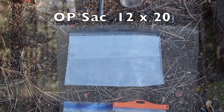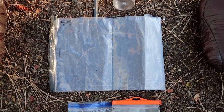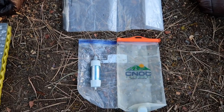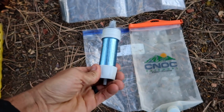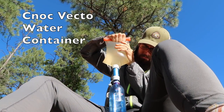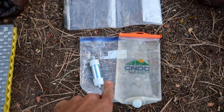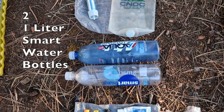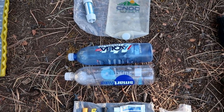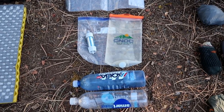I have an OP Sack — that's a 12 by 20 odor-proof bag which I used as my food bag. It kept all my food: snacks, dinner, breakfast. I was in some desert sections so it just sat outside my shelter all night and I had no problems with critters. For filtration, I used the Hydro Blue Versaflow filter and the Knock Outdoor Vecto squeeze bladder, which has a big opening on top. I kept those in a little Ziploc bag to keep them dry. For water I mainly carried two liters in Smart Water and Aqua Hydrate bottles, with the Knock Vecto for up to two more liters — total capacity of four, which was always enough.